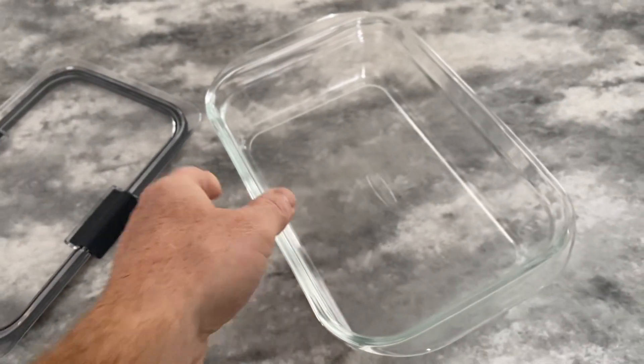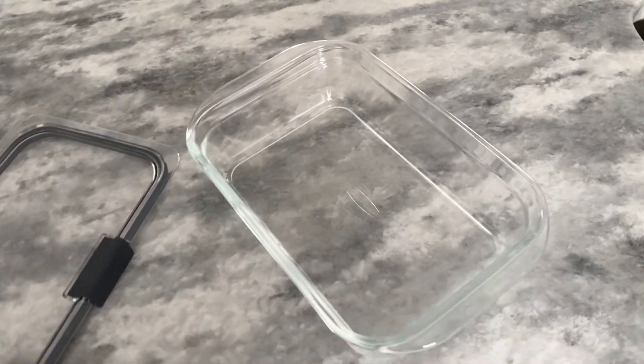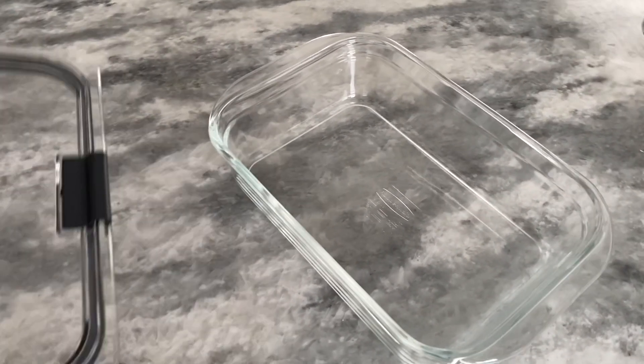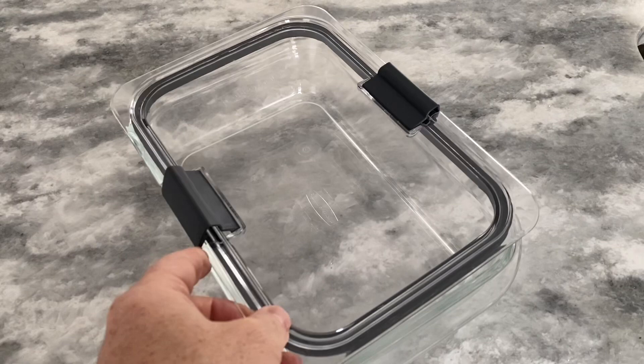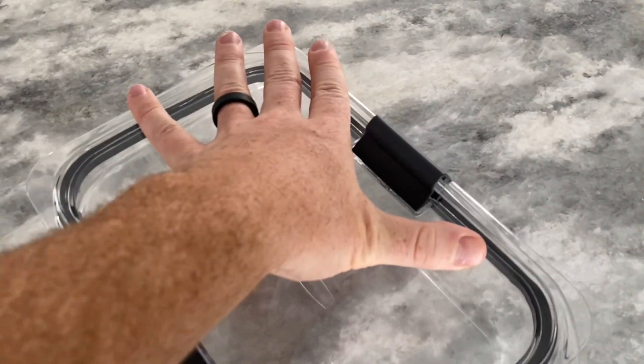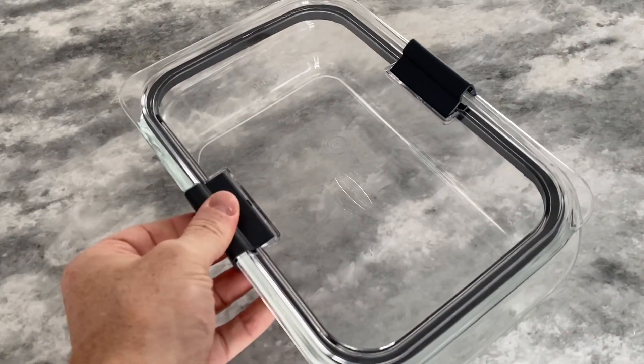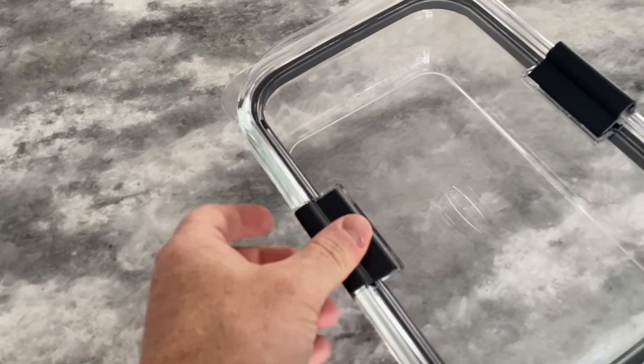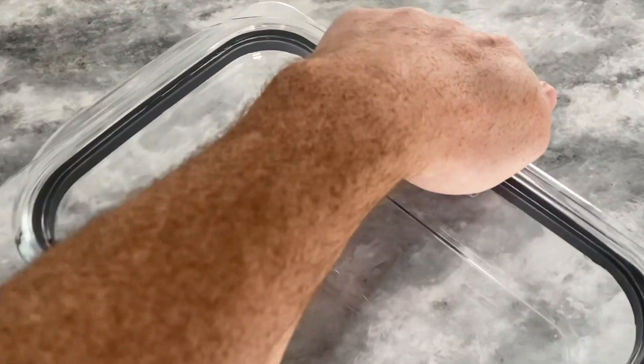The containers are also oven-safe, making them a convenient option for reheating leftovers. The 8-Cup capacity is large enough to store a variety of foods, and the set of two containers provides a great value. Overall, these Rubbermaid Glass Storage containers are a practical and reliable choice for storing and transporting food.